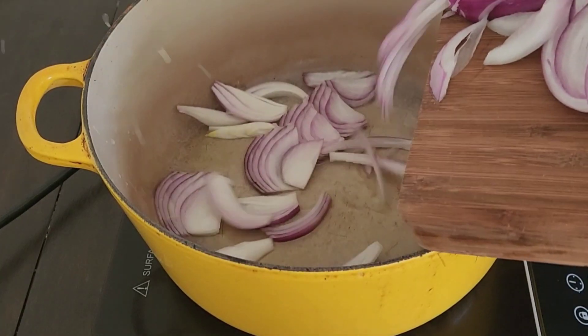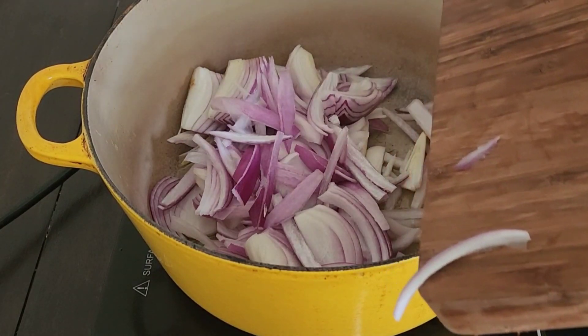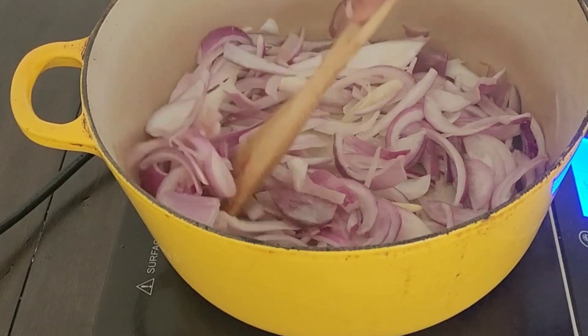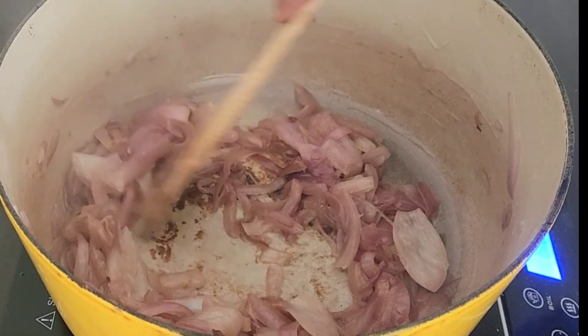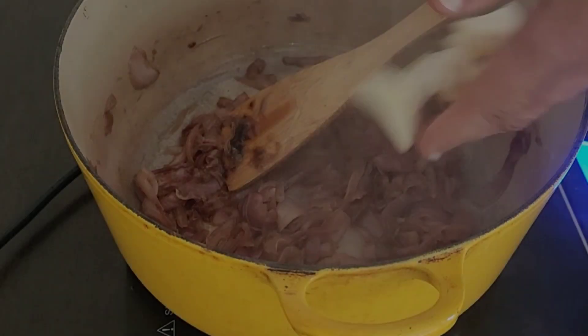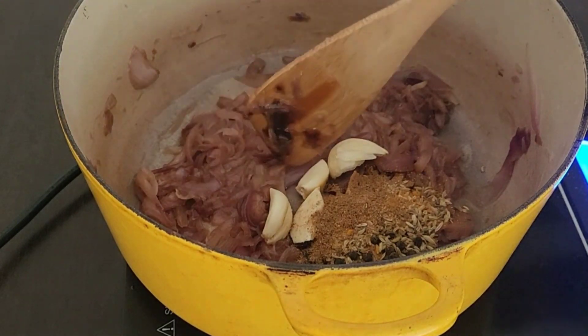In a large pot over medium heat, add two tablespoons of oil and your onions and begin the caramelization process. Stir your onions occasionally, scraping up all the fond or brown bits at the bottom.